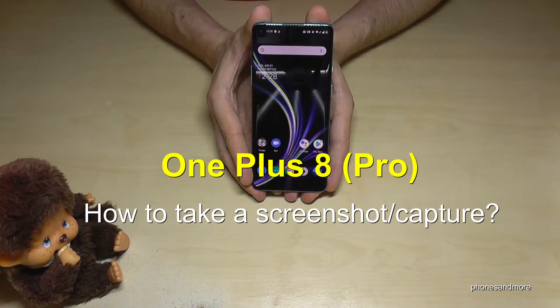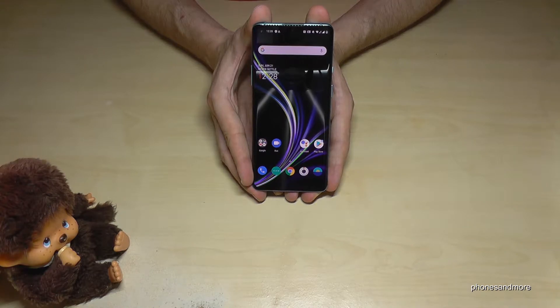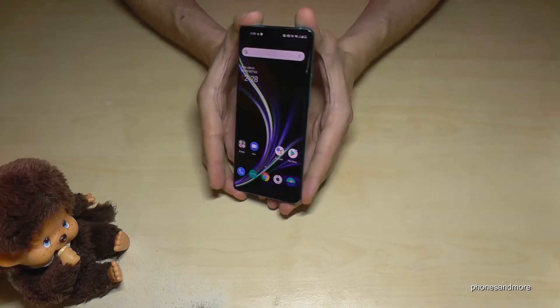Hello everybody, I want to show you in this video how you can take a screenshot with the OnePlus 8 and OnePlus 8 Pro. So there are two ways for it. Let me show you the first one.